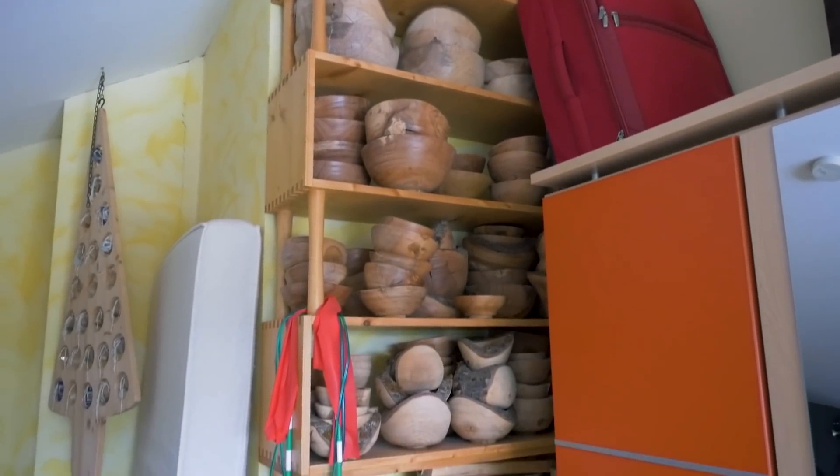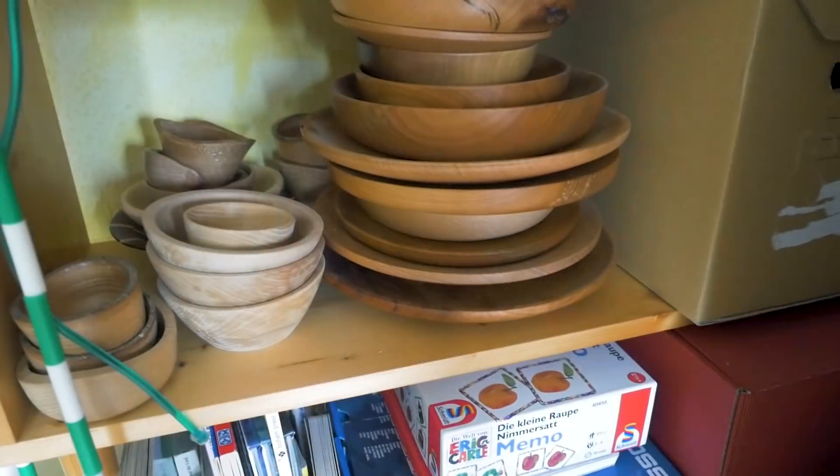Any update on your bow blanks? Yes, they are still drying and from time to time — also mostly off camera — I finish one of them. Just some relaxing turning, and they always make good gifts.